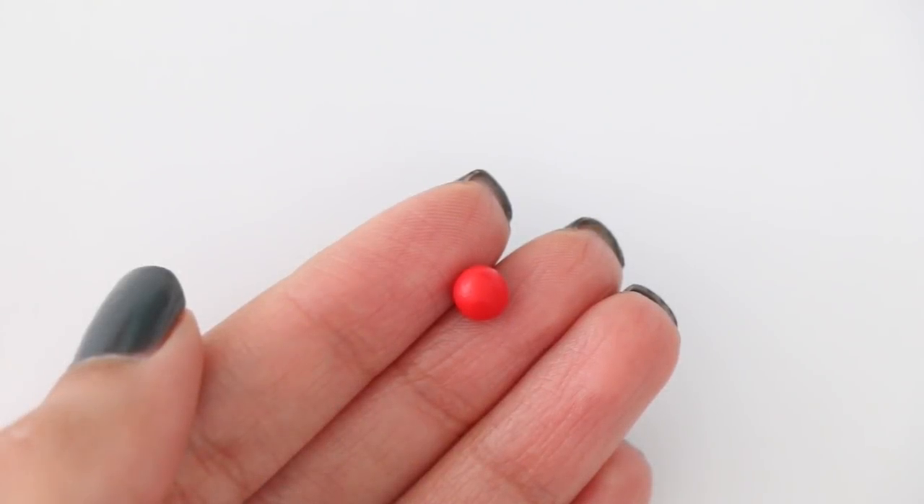Hey guys, welcome back to another video. For today's video I'm going to be making the smallest charms that I can and fitting them in a tiny jar that I bought. This video was first uploaded on my main channel but I had an audio problem, so I had to take it down and decided to post it here instead. Be sure to give it a thumbs up and subscribe if you're new. I also posted a balloon popping video on my main channel — link is down below. Now let's get started!